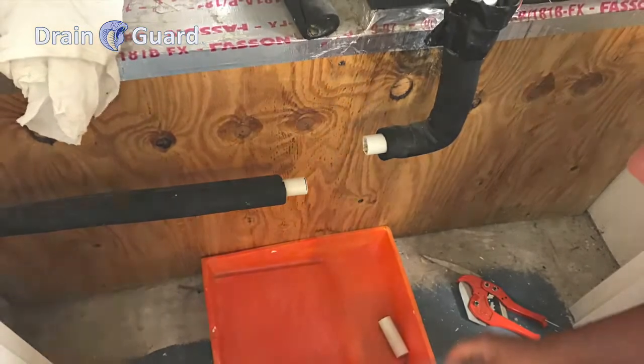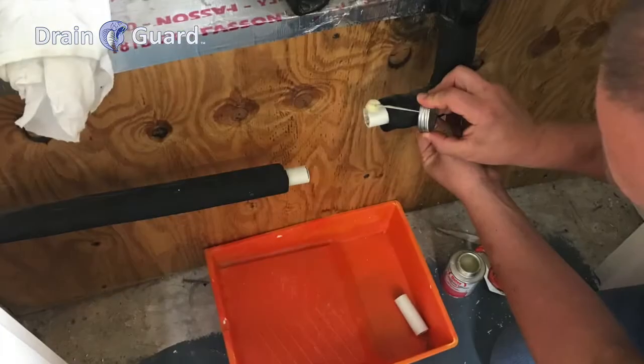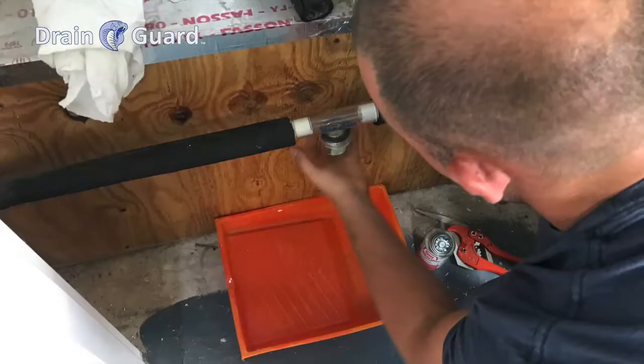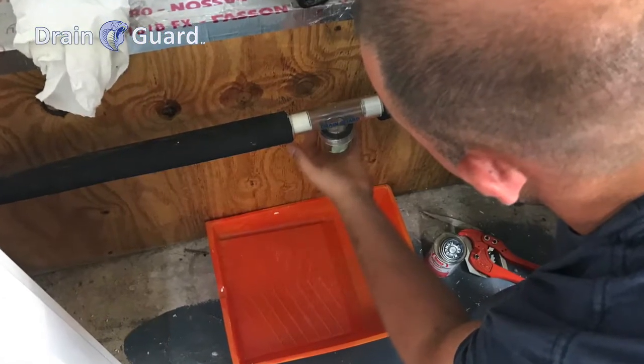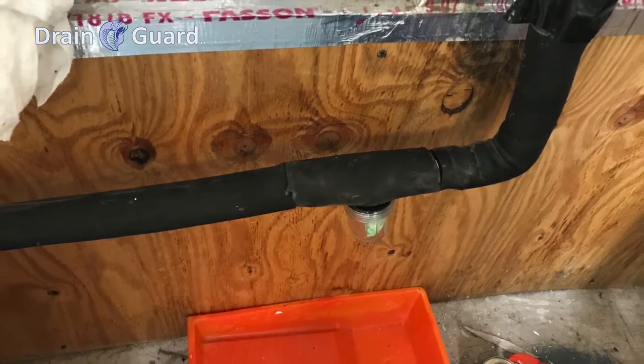Dry off the PVC on both ends with a dry rag. Glue both ends of the pipe with ABS to PVC transition cement. Push the PVC pipe into each end of the T. Give the T a twist back and forth to make sure the cement spreads evenly over the joint.